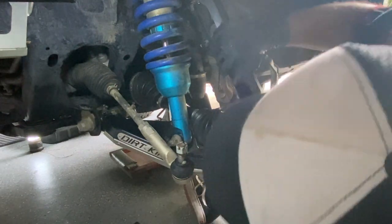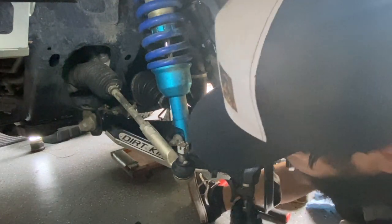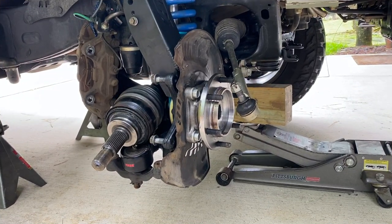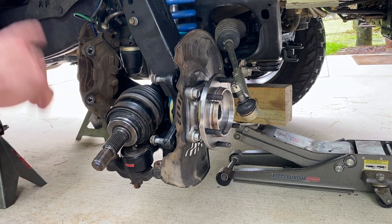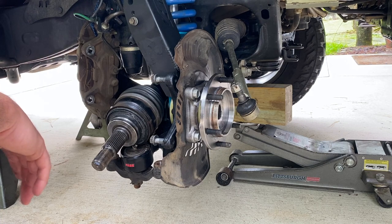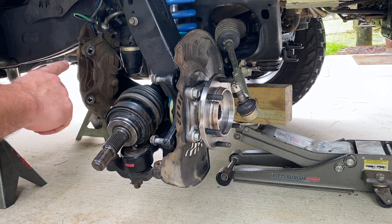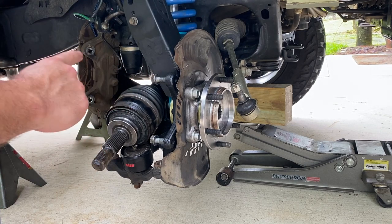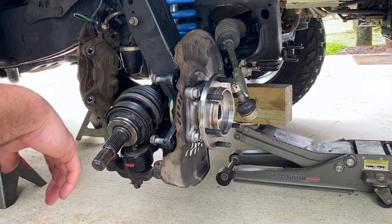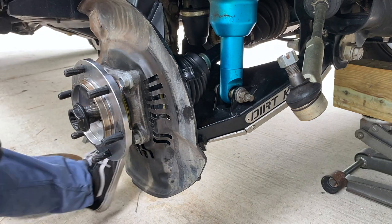We're almost wrapped up on the driver's side. I'm going to jump over to the passenger side to finish up the brakes because the sun was coming in and I wanted to get you a clearer shot. Here we are on the passenger side — it looks way better. I already have the axle in. We're just going to work through getting the spindle done, everything tied in on upper and lower arms, then getting the brakes on.